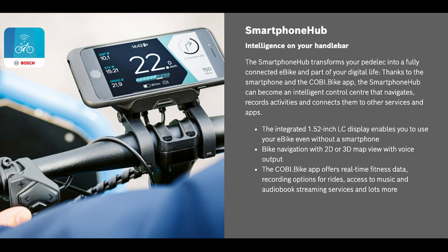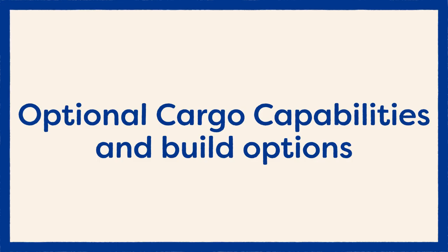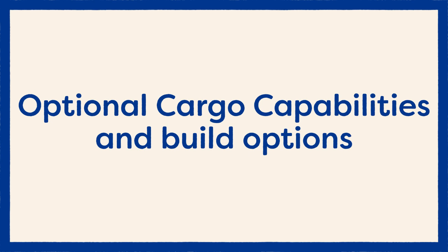The last option is a smartphone hub, which unfortunately is not available with a Rohloff internal gear hub. It connects with the Cobi bike app to provide fitness stats, music, podcasts, audiobooks, on-road navigation, as well as the ability to make or take calls. The mount on the bike charges the phone, there's a thumb shifter to control what's happening on the phone, and it also features a simpler black-and-white display for when you don't want to use your phone.